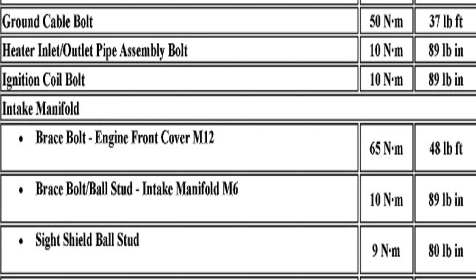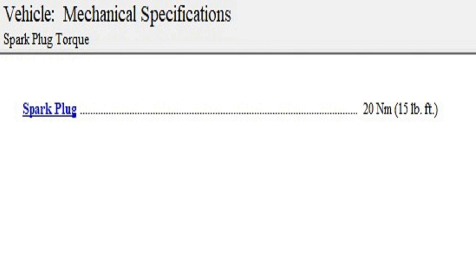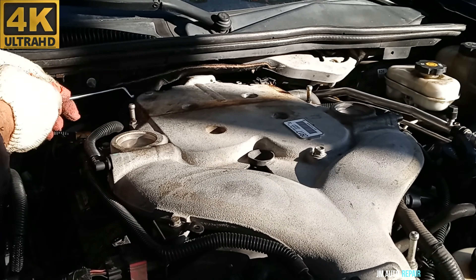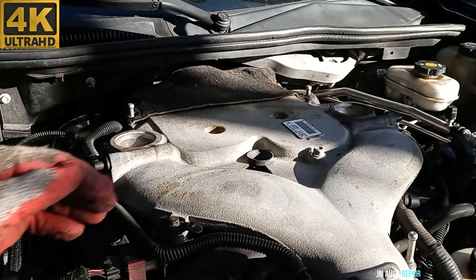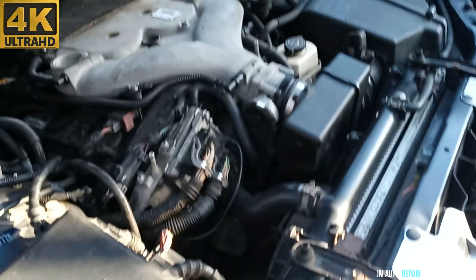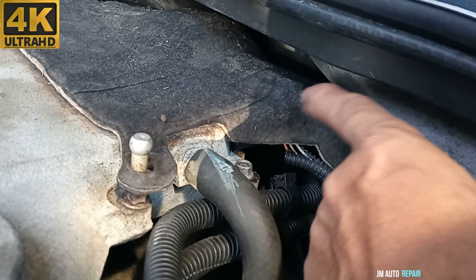Here is the torque specification for all the bolts I removed. You can torque the spark plugs between 13 and 15 foot-pounds. I use this wrench to tighten everything. Make sure everything is connected — that's the throttle body right there. There are two connectors here: this one and another one a little bit inside, so make sure you connect both.